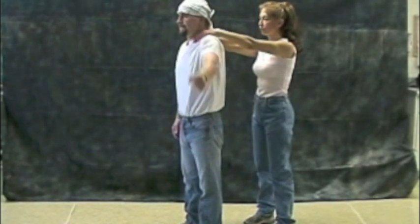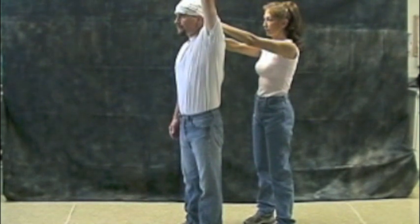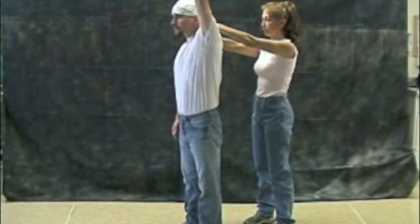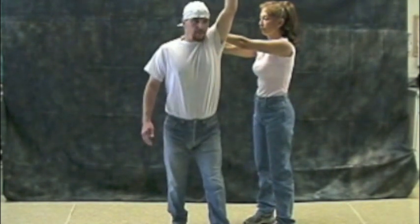Make a fist with your preferred hand and lock your elbow in an extended position. Raise your fist toward the ceiling, keeping your upper arm next to your ear. Rotate in the direction of the raised arm, pivoting on the same foot as the raised arm.